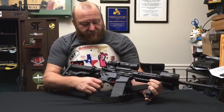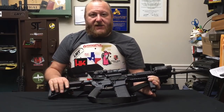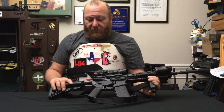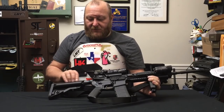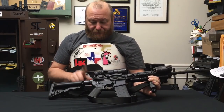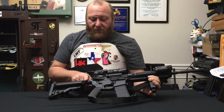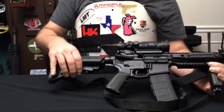The first thing we'll take a look at is going from the stock forward. We have the standard LMT Stop Mod stock. It's the most comfortable stock that I've really found out there, and it's whisker friendly — my beard doesn't get caught on this one at all. Of course, you have the LMT receiver extension that has the dry film mover kit on it that keeps the stock from making a lot of noise and rattling.